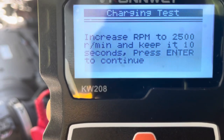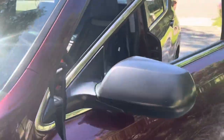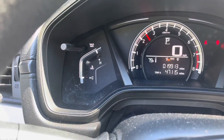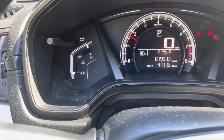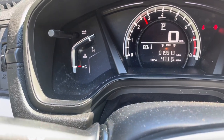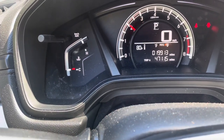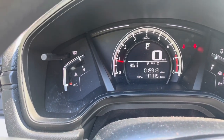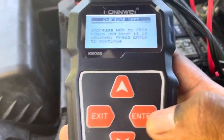25 miles per hour, so I'm racing it up to 25 RPM. Hold it there at 25 RPM. I think that is good. Beautiful. Now I did that, then I hit enter. Check it out.